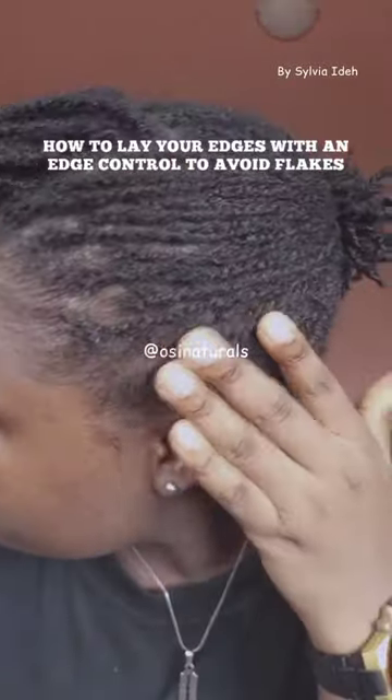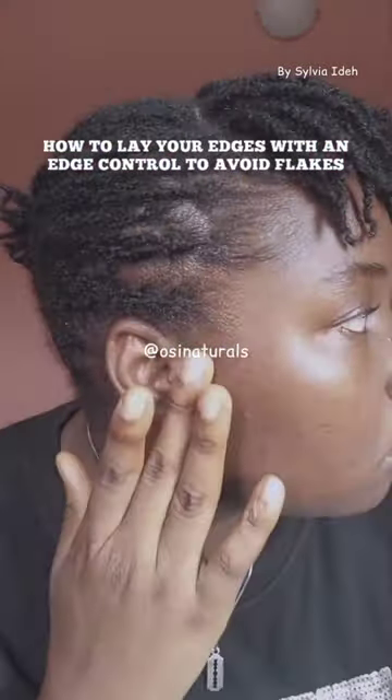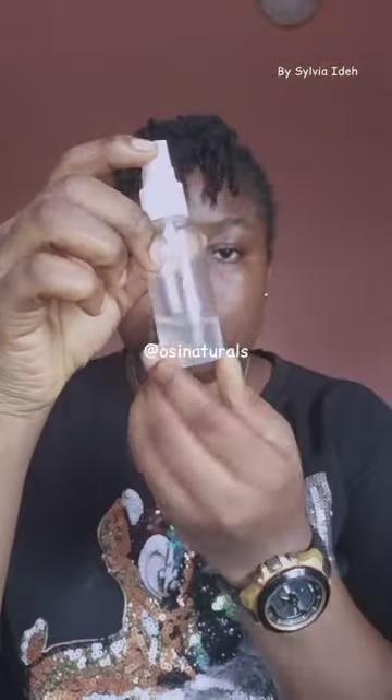Hi, my name is Sylvia Aide of OC Naturals and today I'm going to show you how to lay your edges with an edge control to avoid flakes. So let's get right into the video.